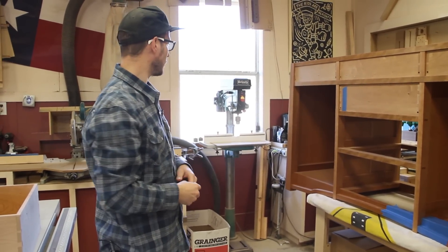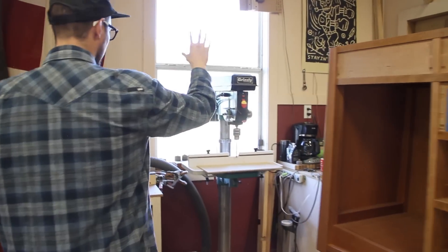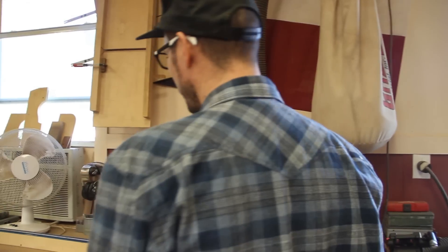This is where the shop's a little small. Typical drill press. The most important tool over there — the coffee machine. I drink a lot of coffee. Sound system — it's pretty important too.